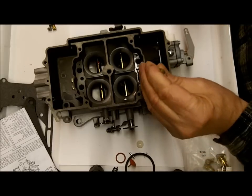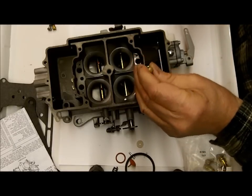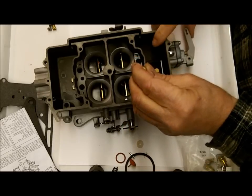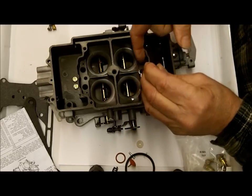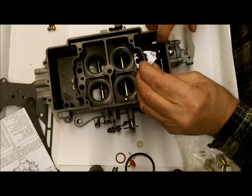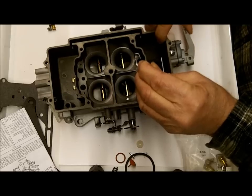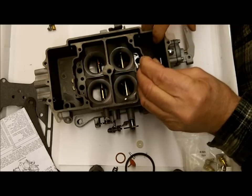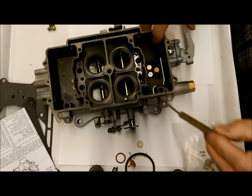Now, what you don't want is for fluid to come out when the check ball is held down gently — I use a brass drift punch. I can feel it; the pump here has got some pressure against it. So you know that's working good when the check ball is pushed down.